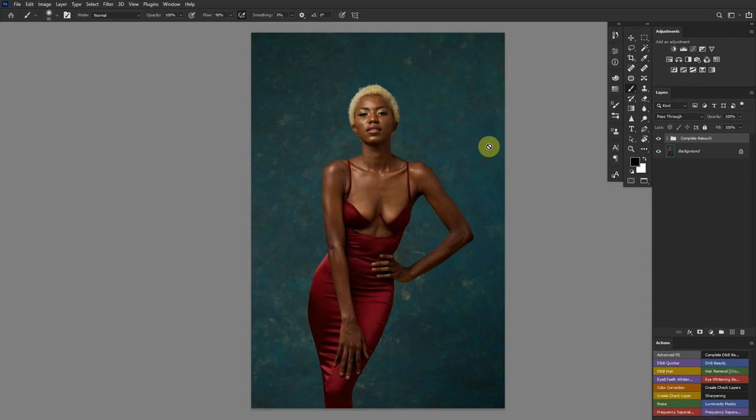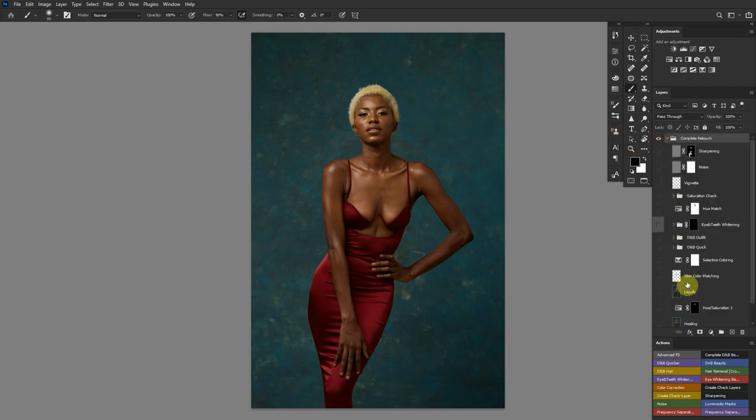For every retouch I always look at what exactly I need to do — whether it's healing, liquefying, dodging and burning, matching colors, or fixing and whitening eyes and teeth. I have all those guidelines in mind, so if you're about to retouch you should have these in mind so that your workflow becomes easy and quick. I'm going to open up my complete retouch.